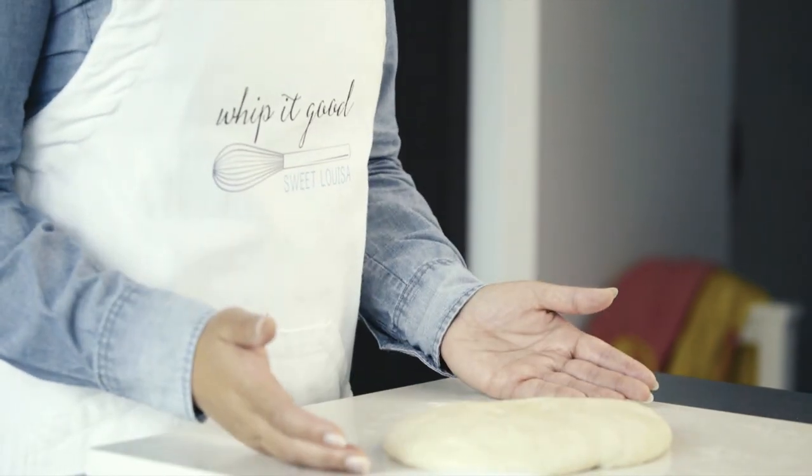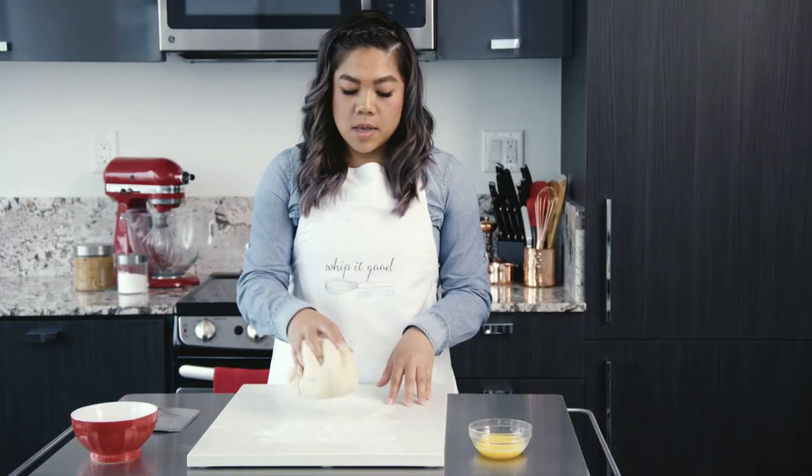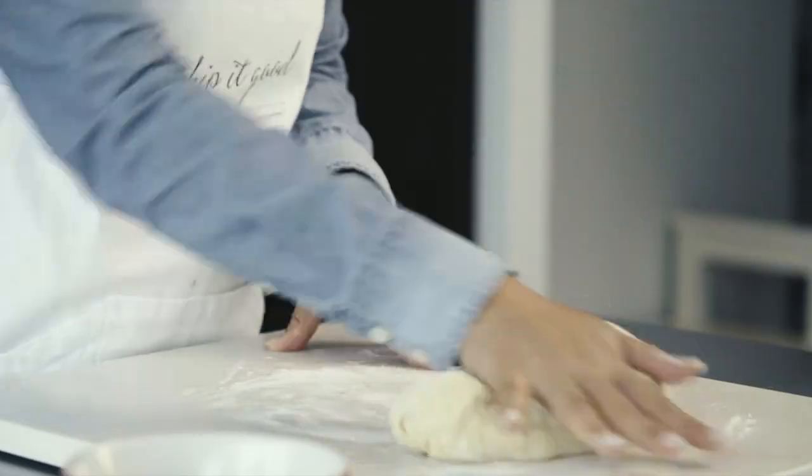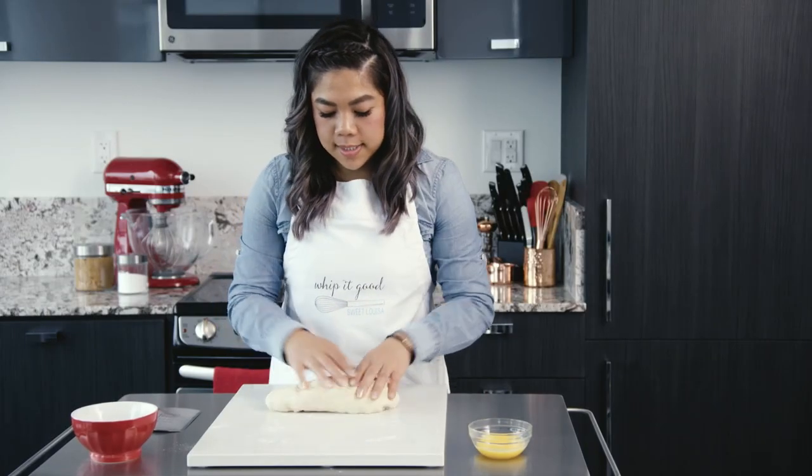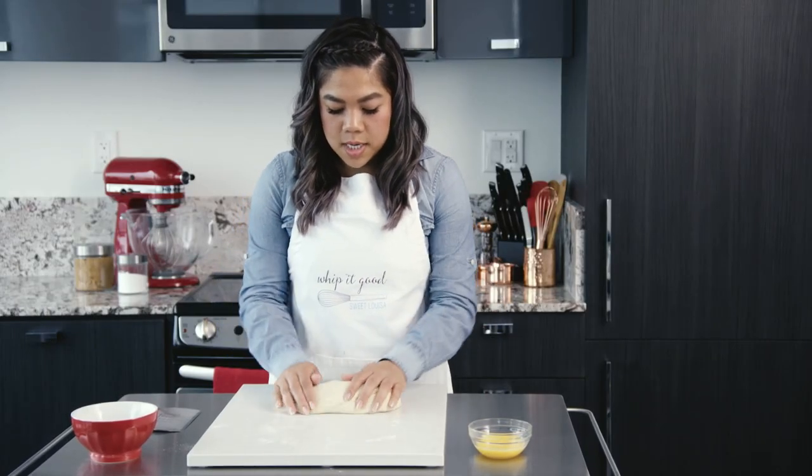So I've got some dough here, and I'm just going to knead it a little bit. I want to get it into a nice log so I can split it into three parts.